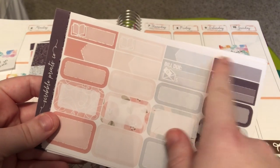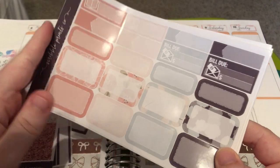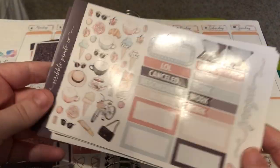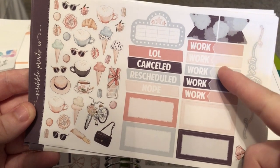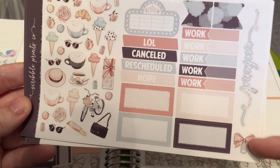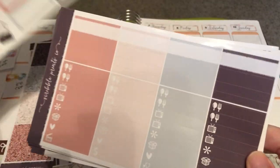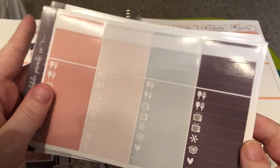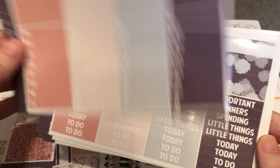You have your book labels, your small and large appointment labels, your billed dues, quarter boxes, and half boxes. You have your really cute deco, your movie marquee, your page flags, your weekend banner, your work labels, your bow paper clip, your boxes, your LOL canceled rescheduled note labels. You have your solid fancy appointment labels, your solid color washi, and your little things.